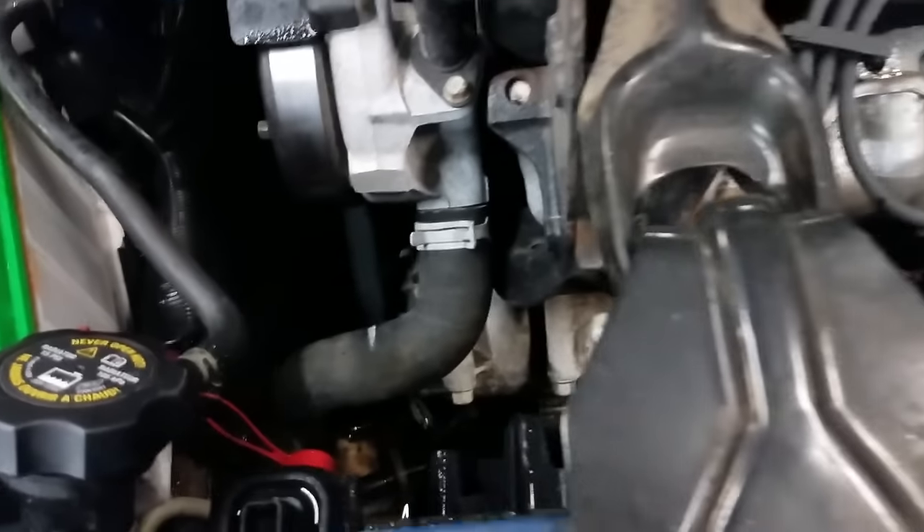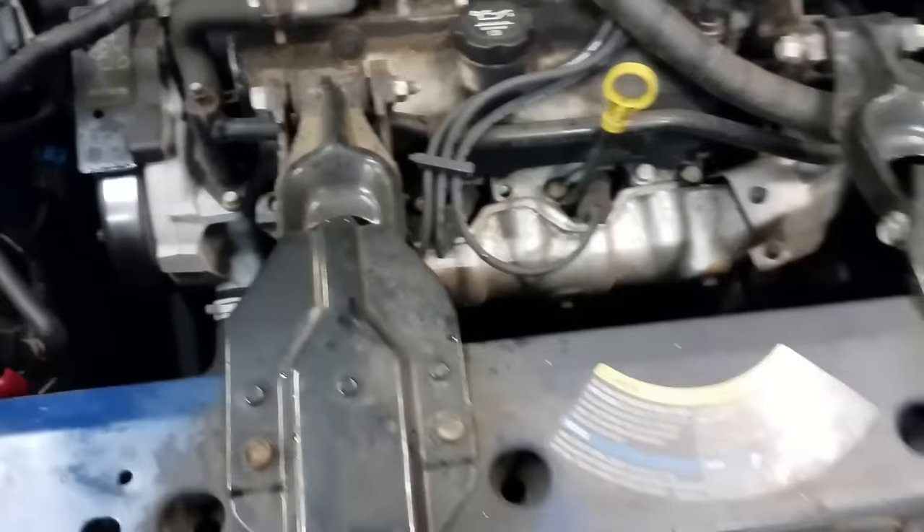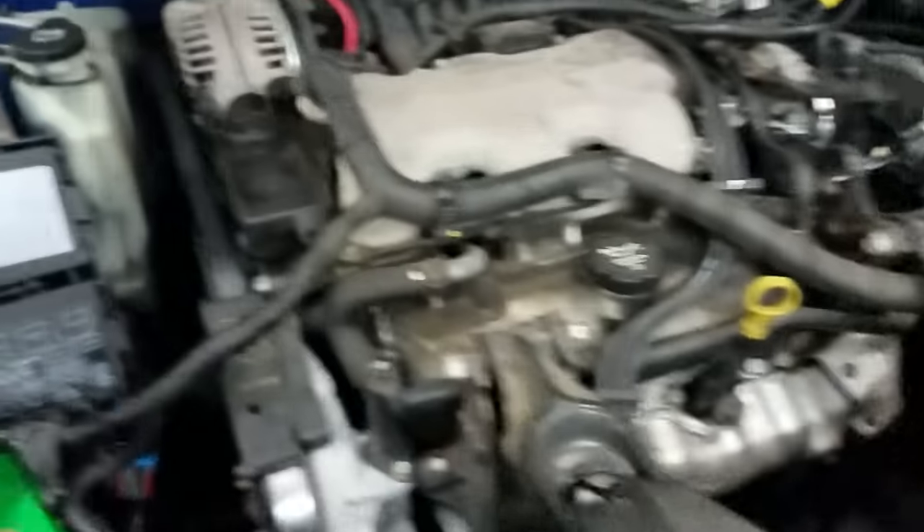You may also want to check into the overflow tank and check the condition of the coolant. That can sometimes be a good indication of cooling problems or head gasket issues. As you can see in this one, this stuff is pretty nasty looking.